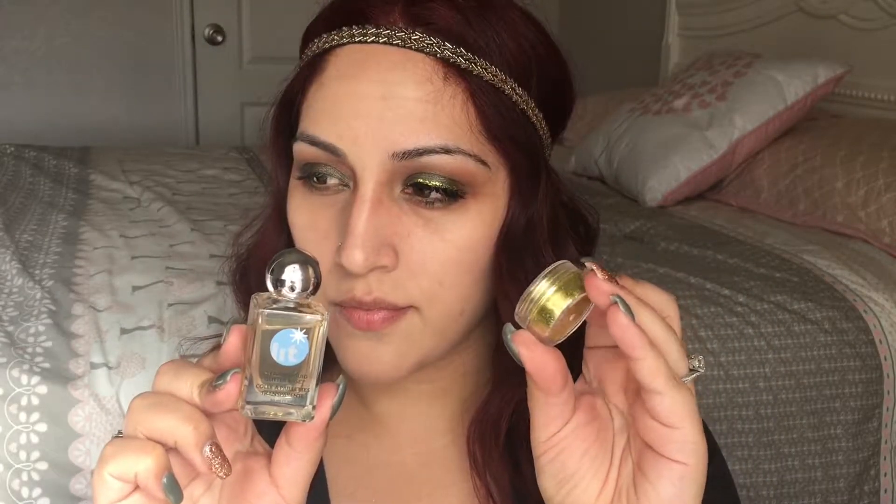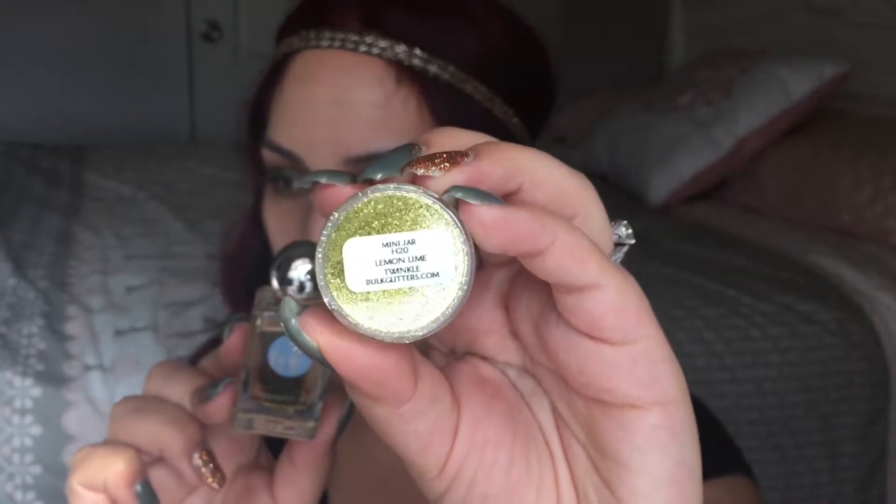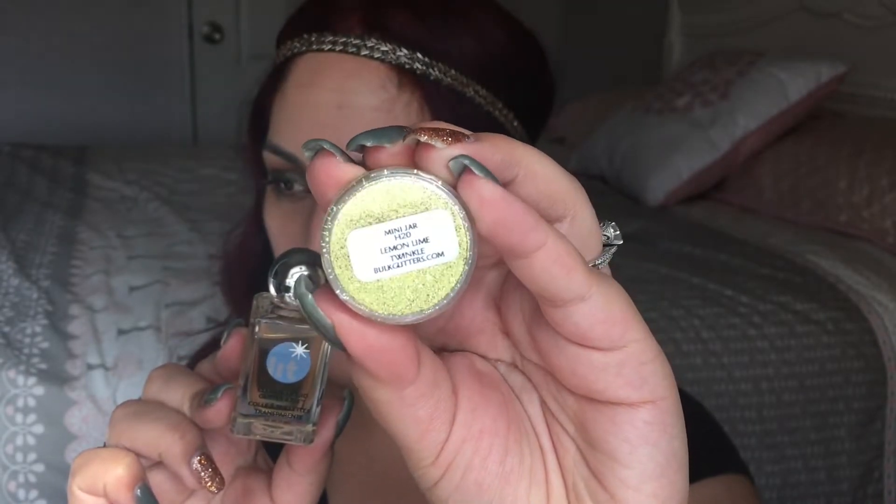For glitter, I'm going to take this lemon lime glitter from bulkglitters.com and use the Lit Clearly glitter adhesive to make sure the glitter stays on my lid. I dipped my brush into the liquid and then into the glitter, and now I'm creating a line onto my lid.